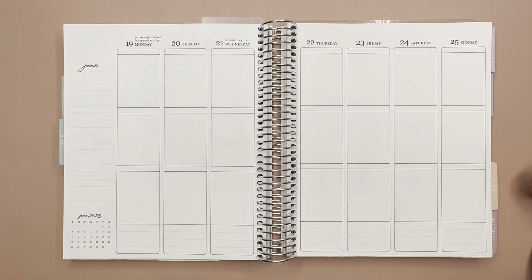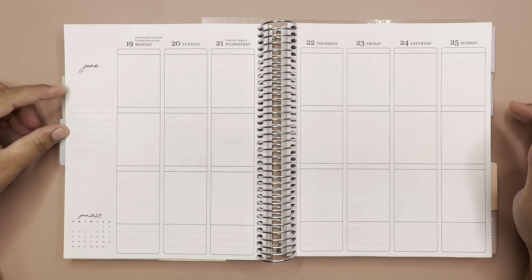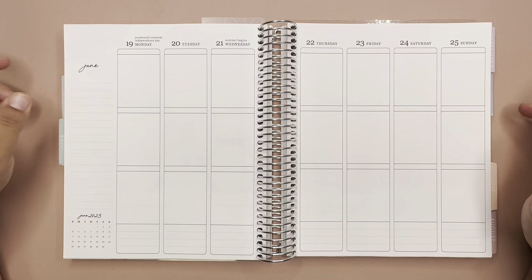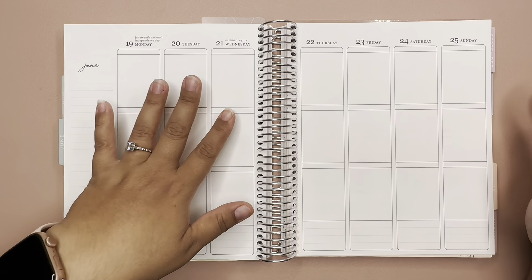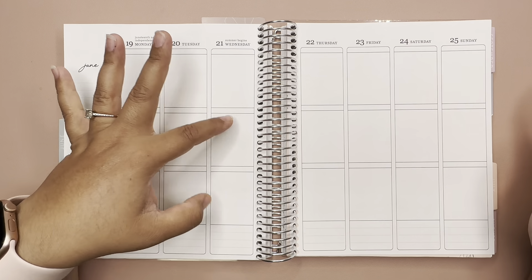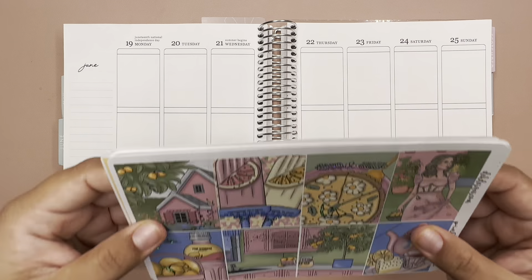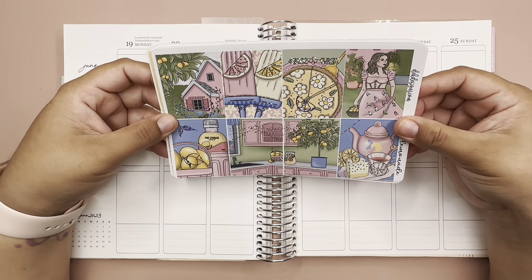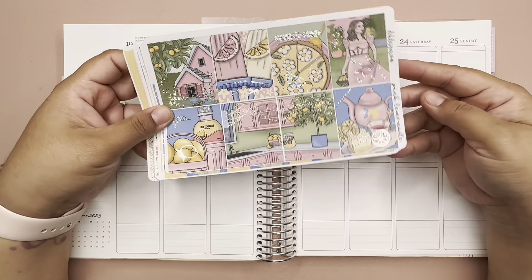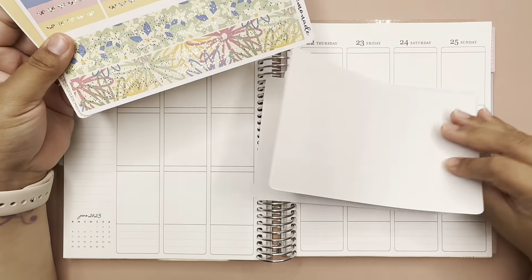Hi everyone, welcome back to Planning with Mel. Hi if you're new. Today we are planning on my Erin Condren vertical for the week of June 19th through the 25th, and this week is when summer begins on the 21st. Today we will be using a kit from DEK Designs called Pink Lemonade. Let me go ahead and show you the kit.